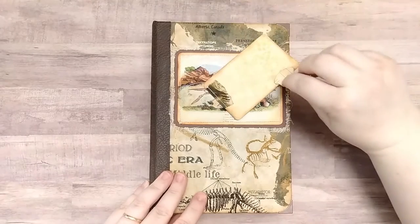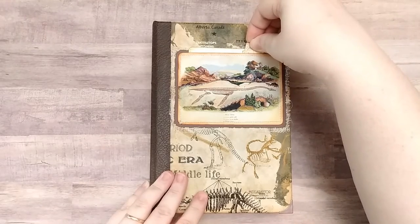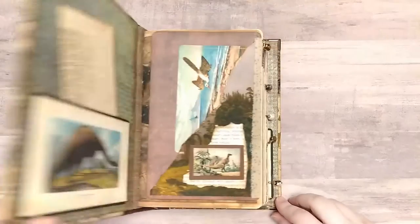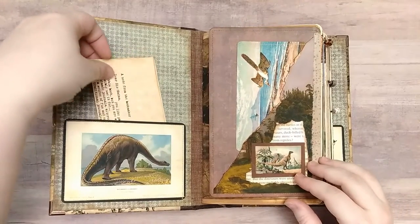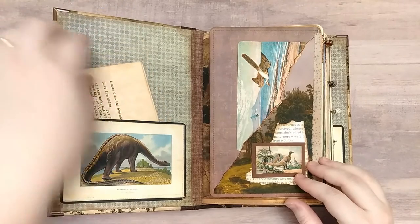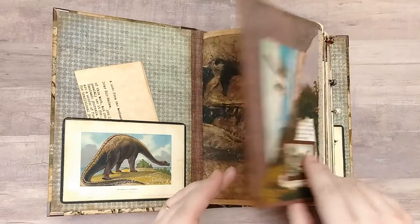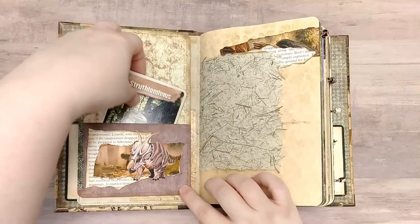There's a hidden pocket in the front here with a small journal card. This is faux leather and cotton and then we have metal book corners. And here we have Jibid Neri's letter from the bookmaker. Thank you, Jibid. There is a journal card in this front pocket and this flips out and we have another pocket with a dinosaur flashcard.